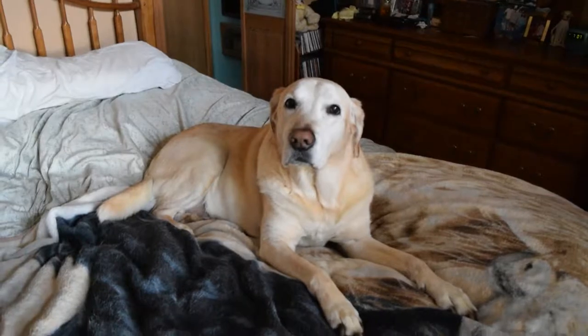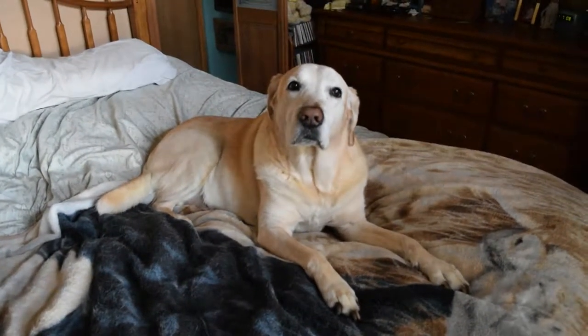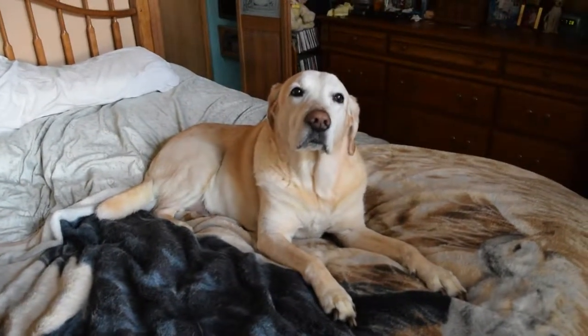My pup wants to say hello. Hey. Yeah, my pup wants to say hello. You want to say hello, Jack? Jack says he doesn't know what the hell this is.